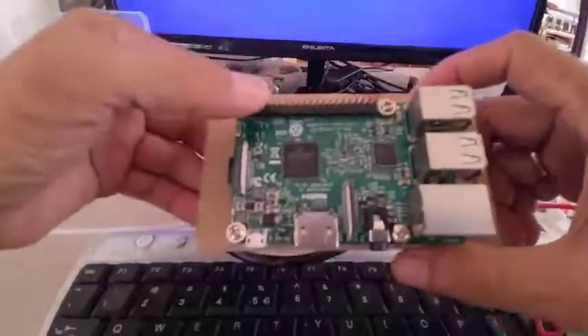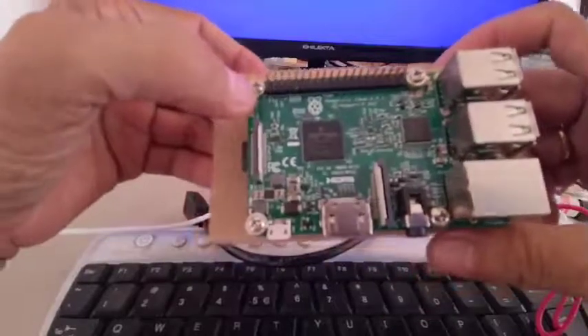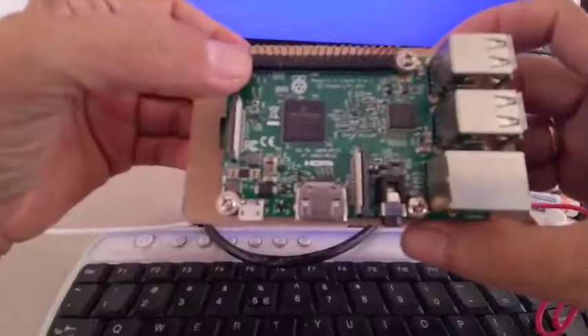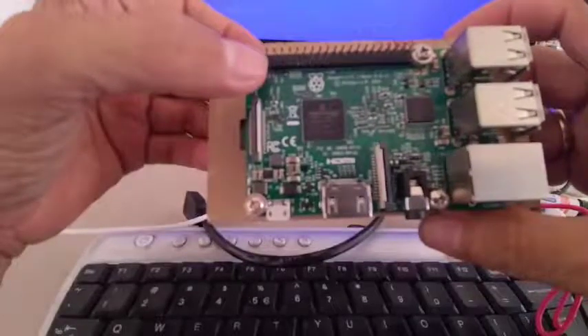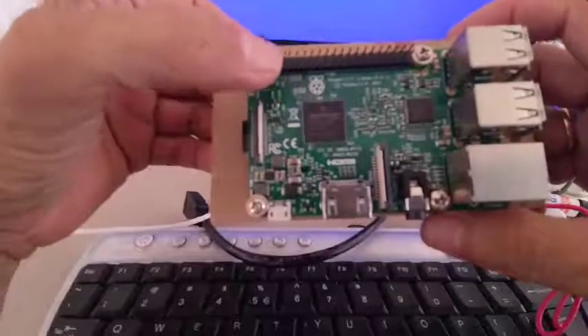I have here my GPIO header. The first pin here is 3.3 volts, so pin number 1 is 3.3 volts. The pin assignment goes like this: pin 1, pin 2, pin 3, pin 4, pin 5, pin 6.